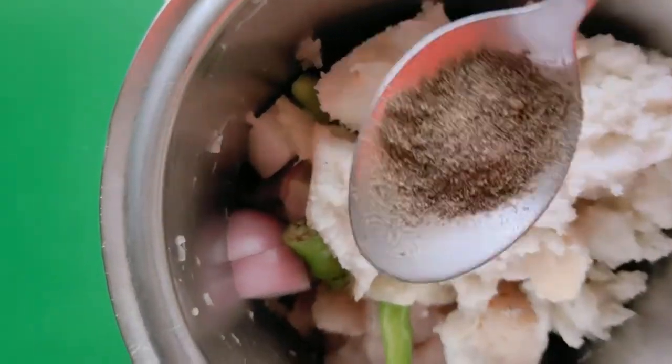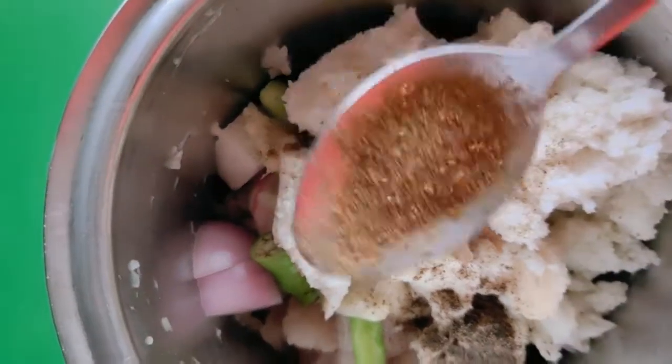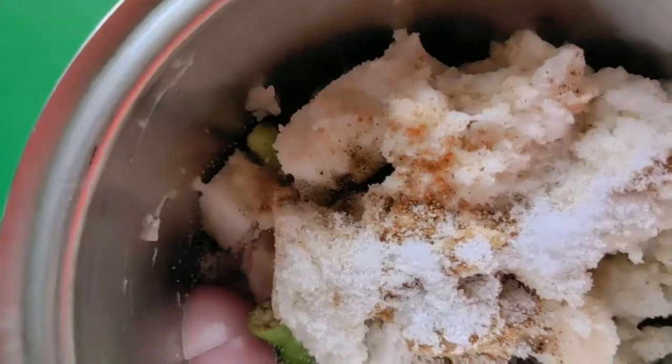We will add 1 tablespoon of pepper powder, 1 tablespoon of cumin powder, and salt to taste. Then we will grind everything together.